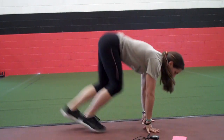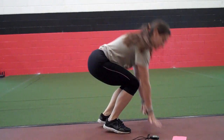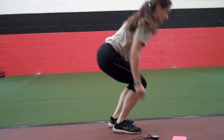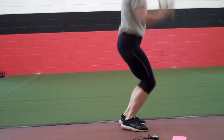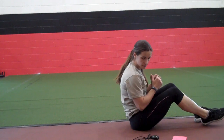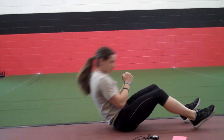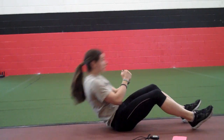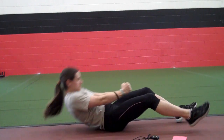Ready? And go. 1, 2, 3, 4, 5, 6, 7, 8, and 9. Good, I've got 9. I'm going to write that down. Back on the ground, we'll do sit-ups. And go. 1, 2, 3, 4, 5, 6, 7, 8, 9, 10, 11, and 12.